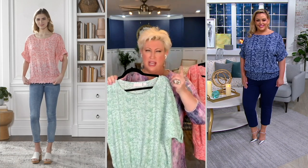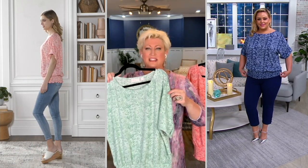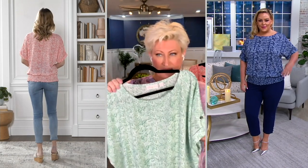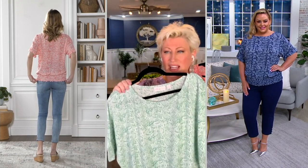The fabric is what you're going to fall in love with — it's lightweight and an easy fit. Get your normal QVC size. I wear a large and this is a large. Bridget is wearing an extra large in this one, and look how cute she looks.